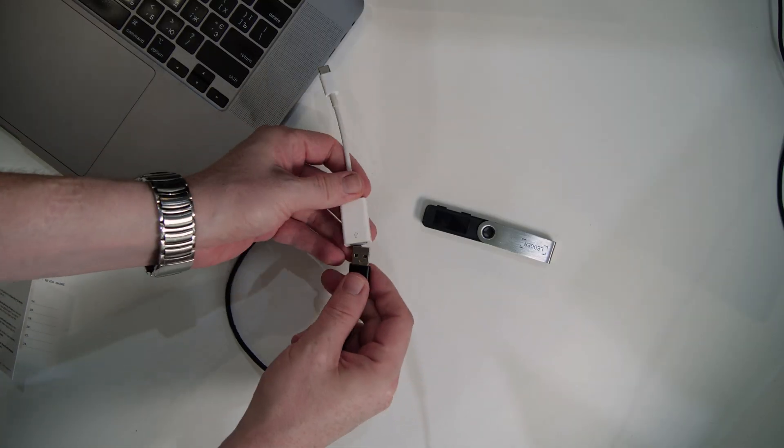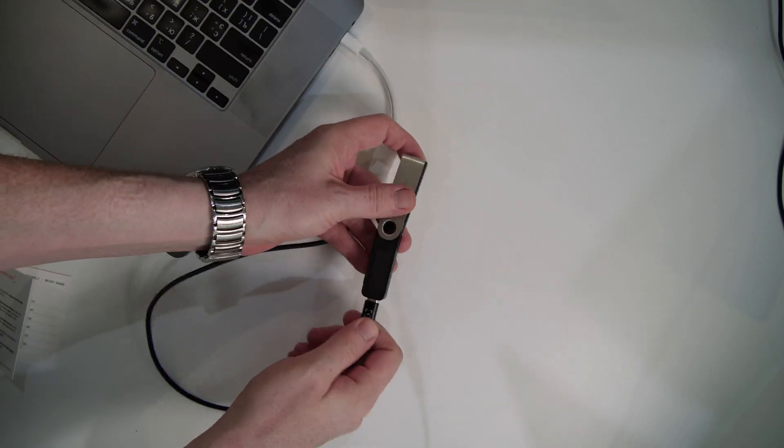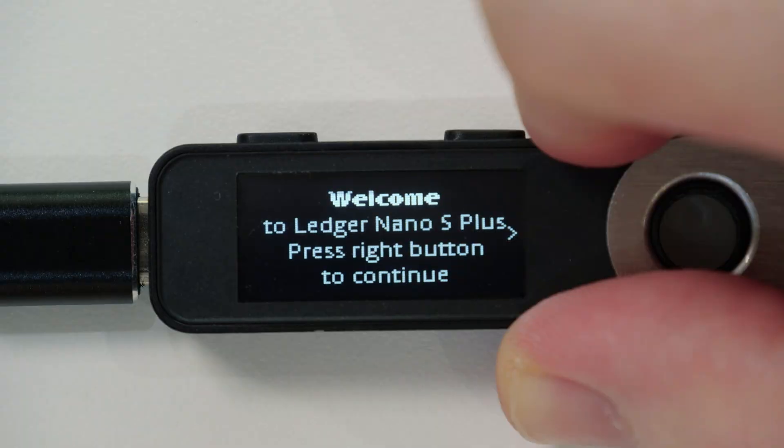First, once you've installed the Ledger Live app on your computer, it's time to plug in your new Ledger Nano S Plus hardware wallet and wait until you can see the welcome message. This is an important step, especially if you bought your Ledger hardware wallet not from an official reseller. If you do not see the welcome message but instead are asked for a PIN code, it would mean that someone else already set up the wallet and also knows the recovery phrase. In that case, you should check out the link in the video description below to first reset the wallet before you continue with the setup.